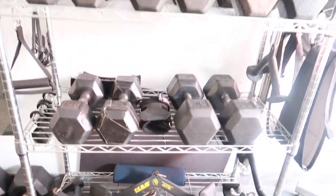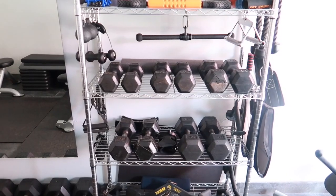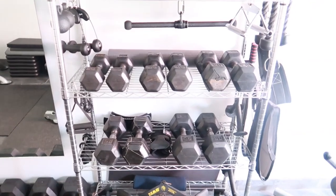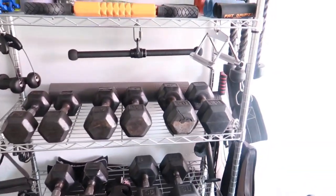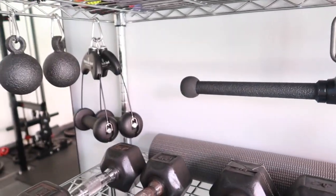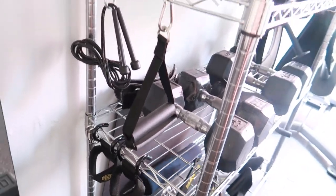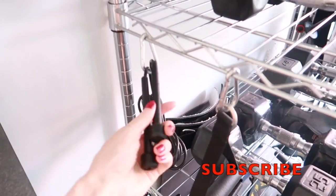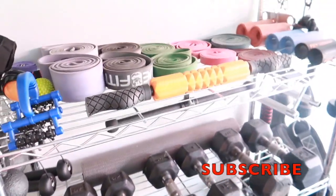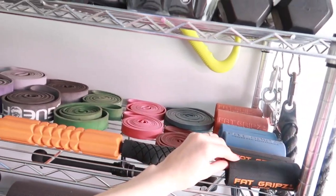Inside the rack I have that little pad for if I have to do squats so I don't hurt my shoulders. On these two shelves I have the smaller dumbbells for easy access. My husband uses the ones on the floor — he put those there. We also have a jump rope and just more grips on the second two shelves.